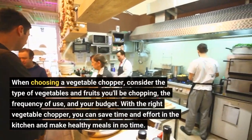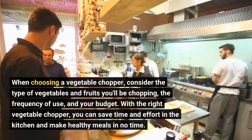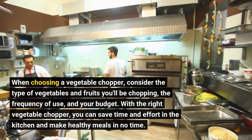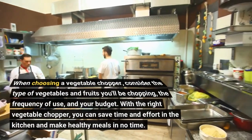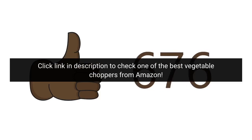When choosing a vegetable chopper, consider the type of vegetables and fruits you'll be chopping, the frequency of use, and your budget. With the right vegetable chopper, you can save time and effort in the kitchen and make healthy meals in no time. Click the link in the description to check one of the best vegetable choppers from Amazon.